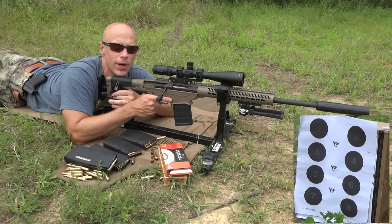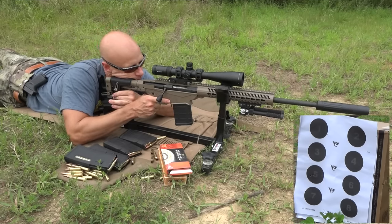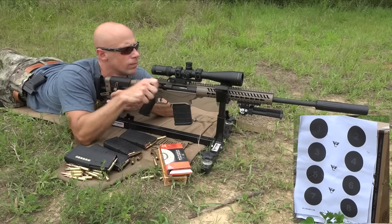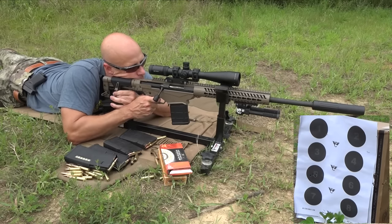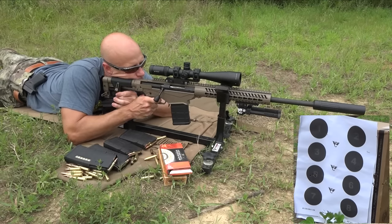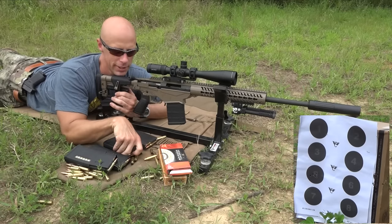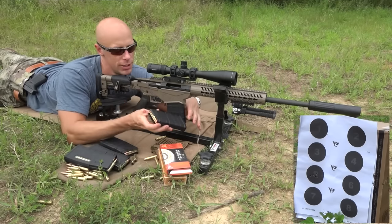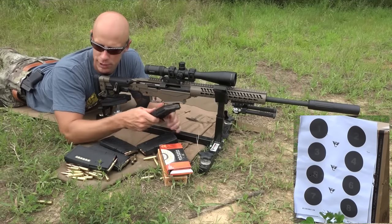Those circles down there are two-inch circles on the target, just to give you an estimation of what you're seeing before we actually go down there and measure it. Not too shabby, at least not from what I see through the scope. Up next we'll have the Gorilla Munitions load.